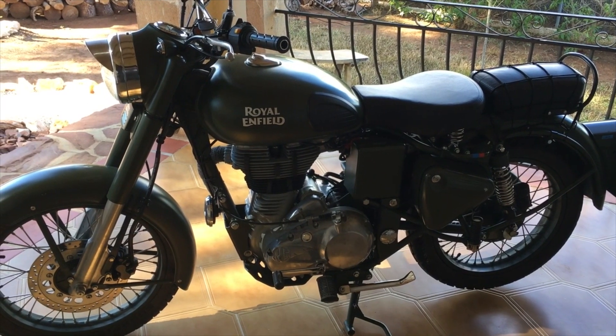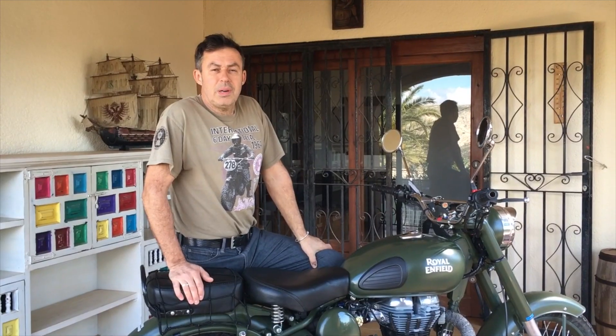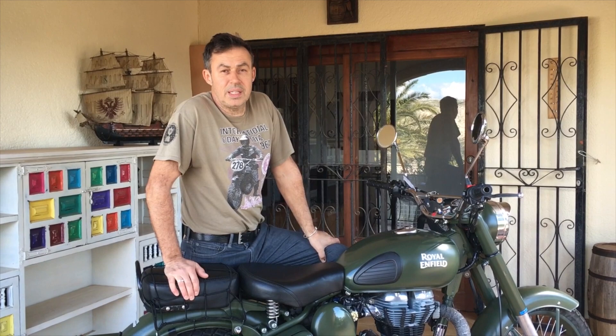Let's have a look around the bike. The bike is full of charm and certainly is a real head-turner, especially here in Spain — you get a lot of attention wherever you go.